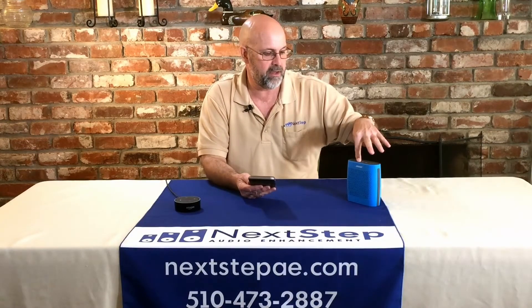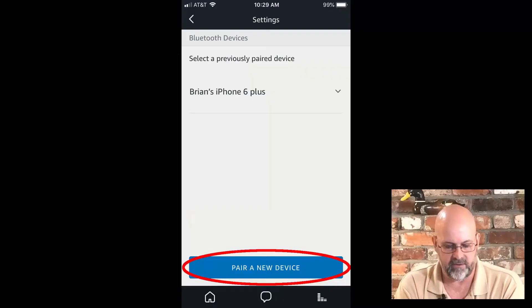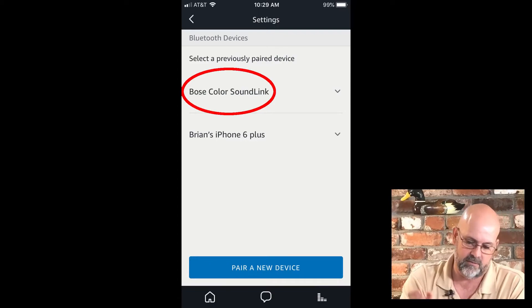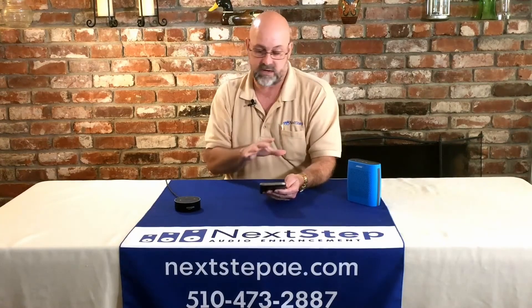We're going to hold this button down and she's ready to pair another device. So we're going to hit 'Pair device' and our Echo is going to look. There it is — it pops up on the screen. You select the Bose Color SoundLink and now the two of them are doing their thing, talking to one another, getting it all figured out.